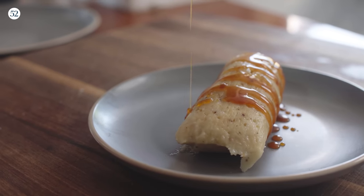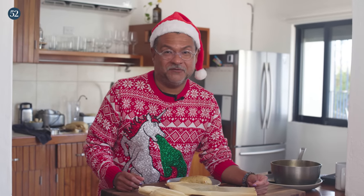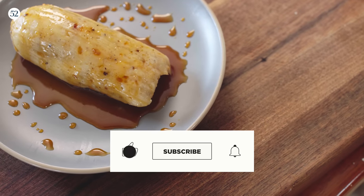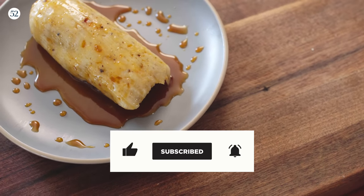Change up your tamalada, freak out your family. And as always, if you like me, if you like this recipe, if you want to see more tamal recipes, make sure you hit like and subscribe and you will be notified as soon as there's another Sweet Heat episode. Happy holidays.